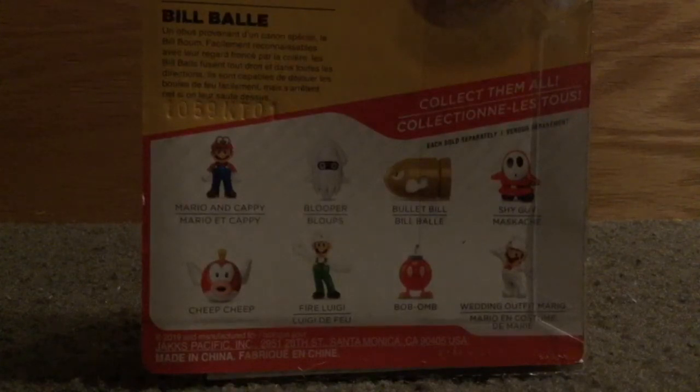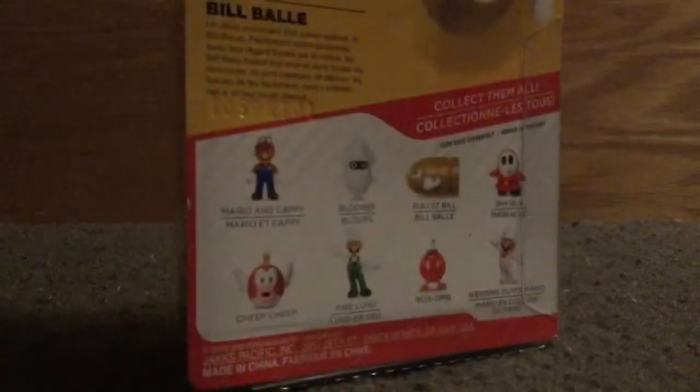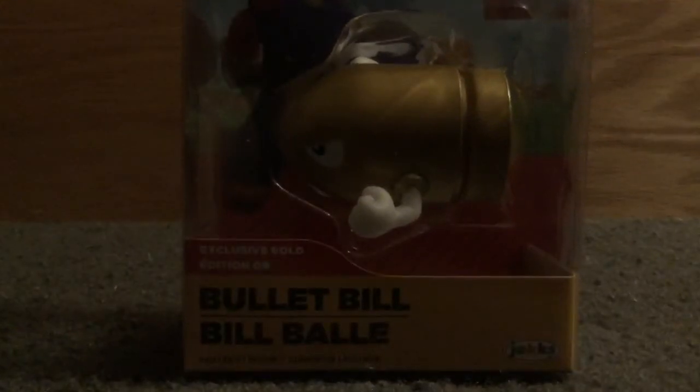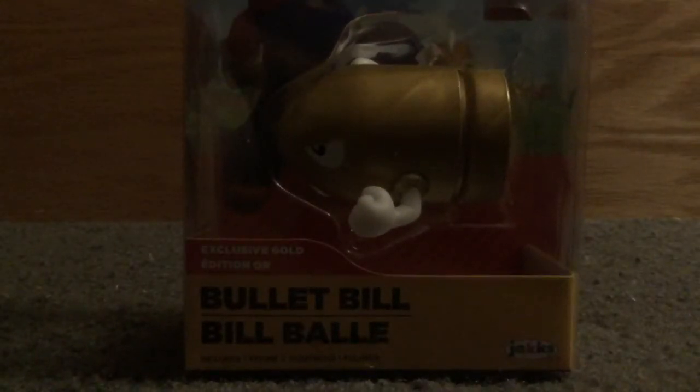This is our third figure from this wave, so we're doing a nice job. This figure is Walgreens exclusive, so you cannot find it at any other store. It's $4.99 — I had a coupon and got it for only $4.25, but if you want to buy this at stores, remember the price $4.99, because that's the price you'll most likely be paying for this figure.